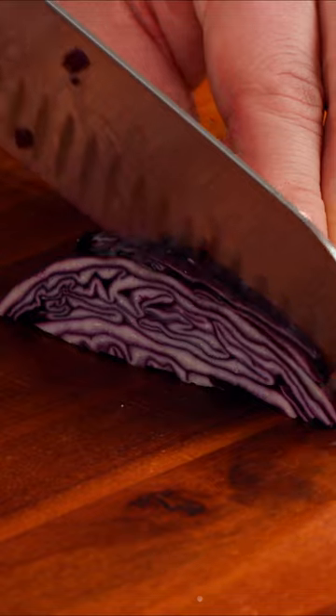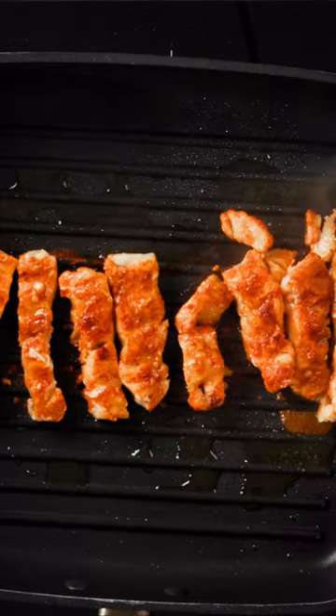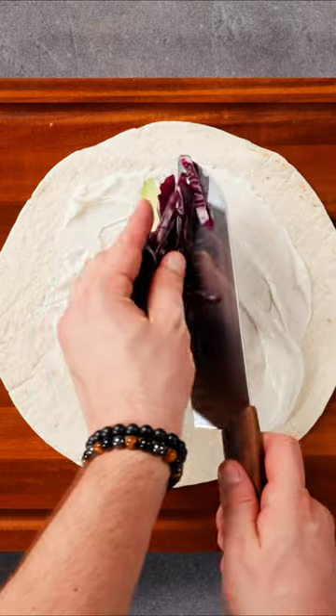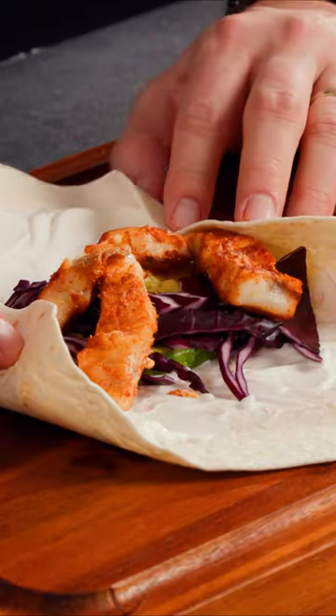To add some crunch and flavor, we'll also prepare some sliced red cabbage and avocado. Once everything is ready, we'll fill a tortilla with the dressing, avocado, red cabbage, and grilled fish, carefully wrapping it up to keep all the ingredients in place.